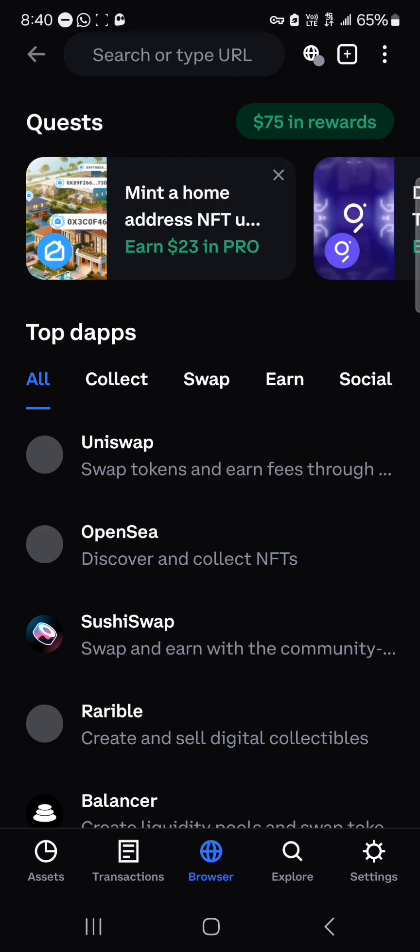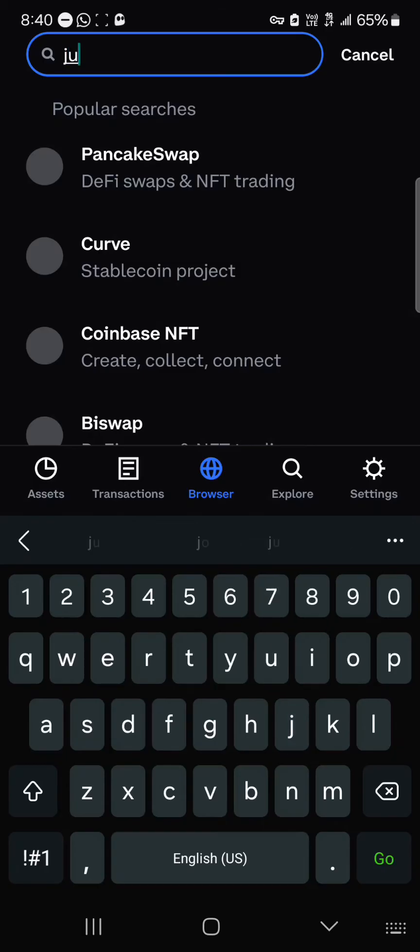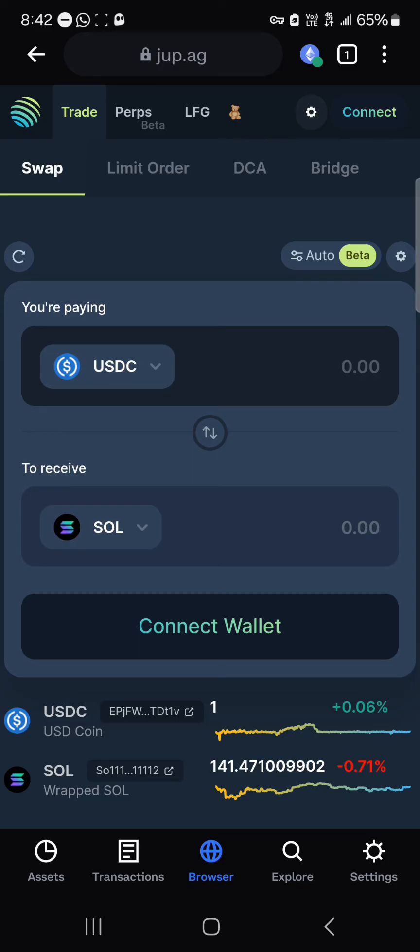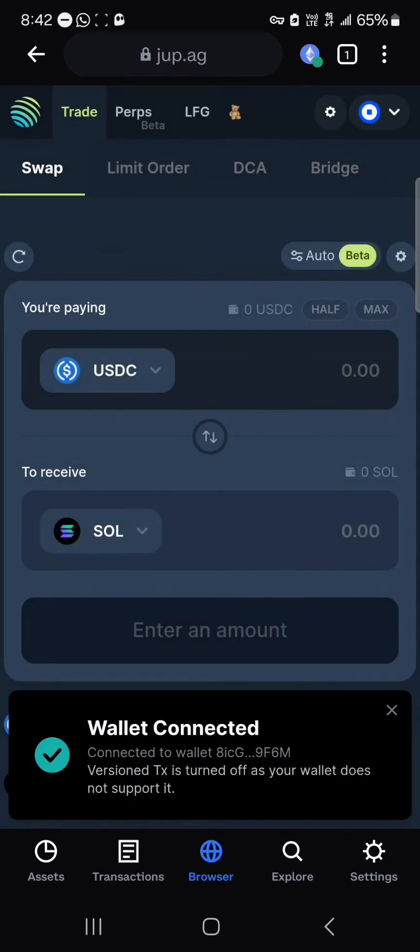Once you've received some Solana, head to the browser icon at the bottom of the screen. Where it says 'search or type URL', simply type in jup.ag and log on to the platform.